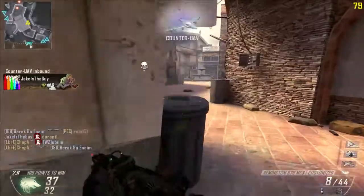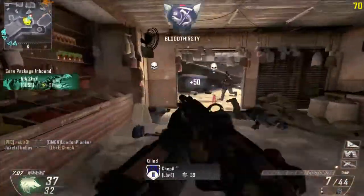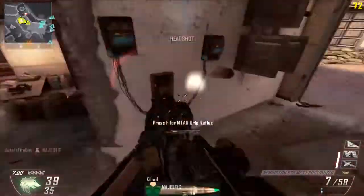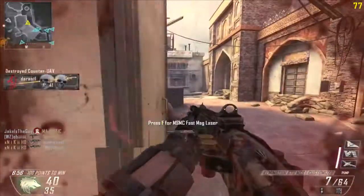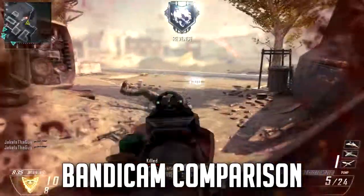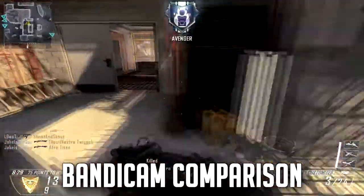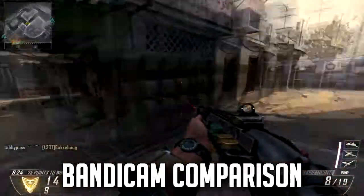The only thing that I think is really holding it back from being a fantastic purchase is the quality. It just doesn't quite seem as crisp, it seems a little desaturated and a little blurry. I don't think it records at quite the same bit rate. I'll just throw on some Bandicam comparison footage when it's convenient in my timeline, so you can have a look and see — and it just doesn't quite seem as good.